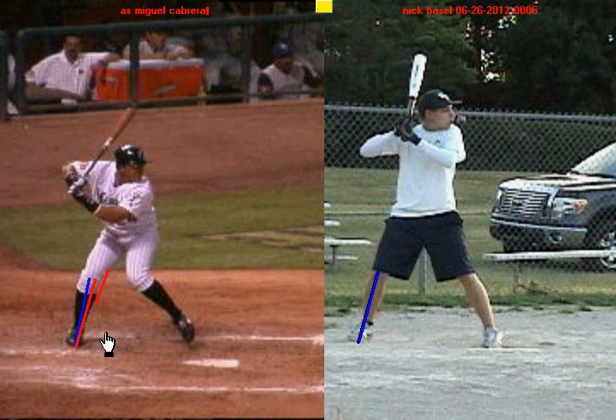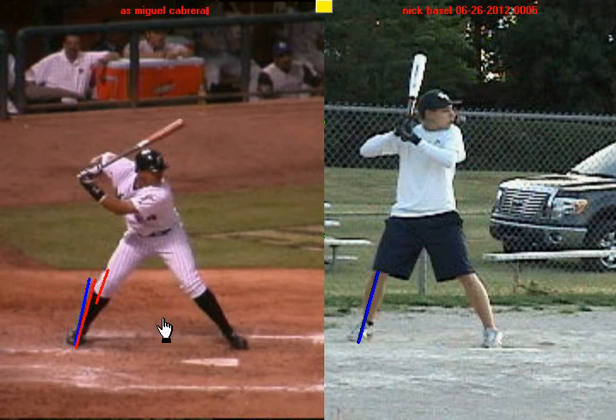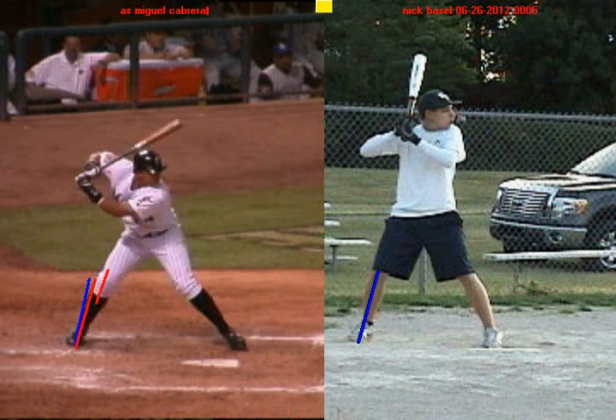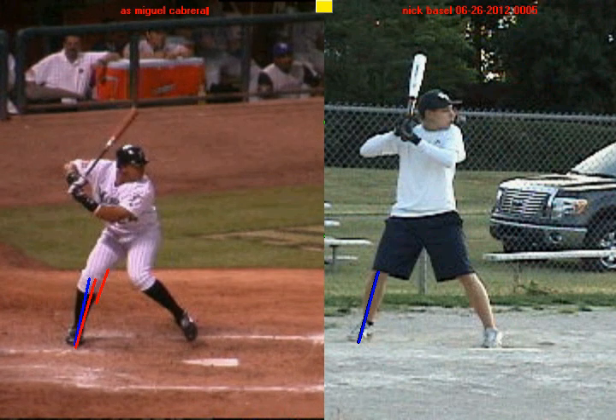This is important for your weight shift later on in your swing, and it's important for your hands because if we're able to shift our weight correctly, then it's a whole lot easier to pull our hands to the zone. So again, at the stance the knee stays inside the back foot. During the negative move, the knee stays inside the back foot and the weight is against the back leg on the inside.